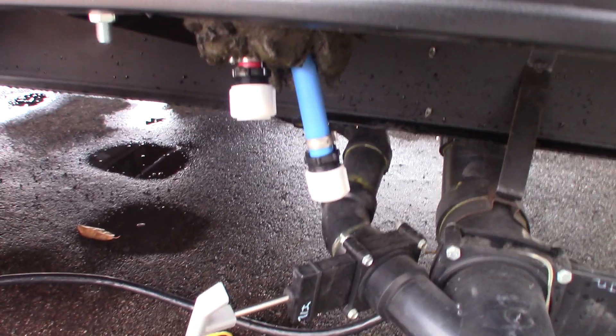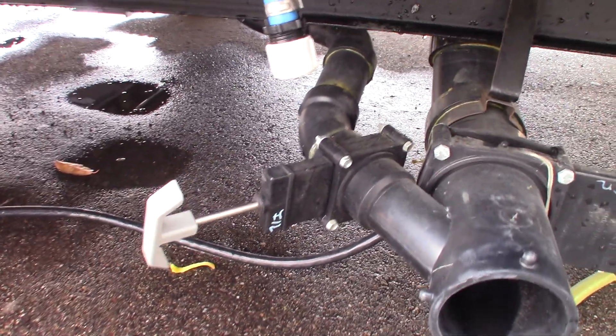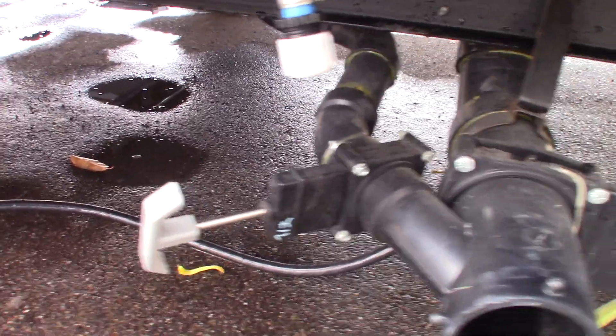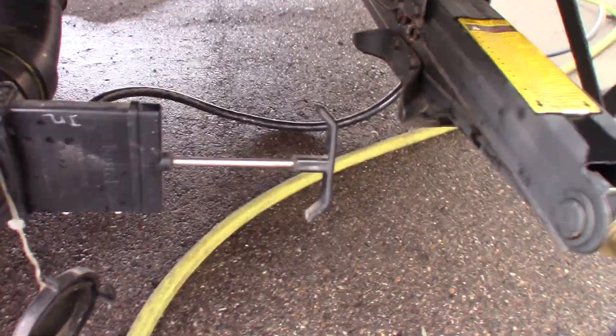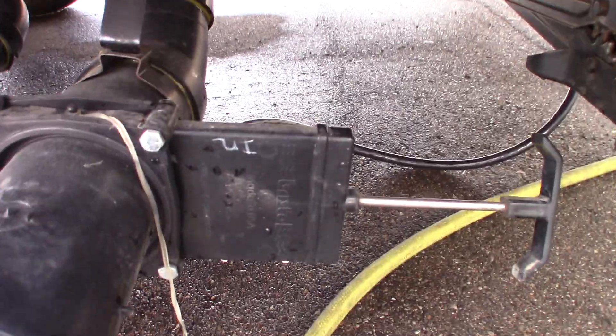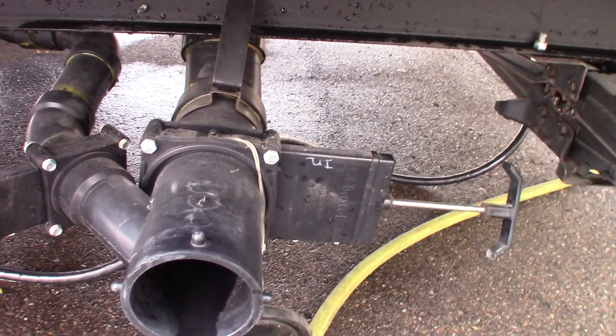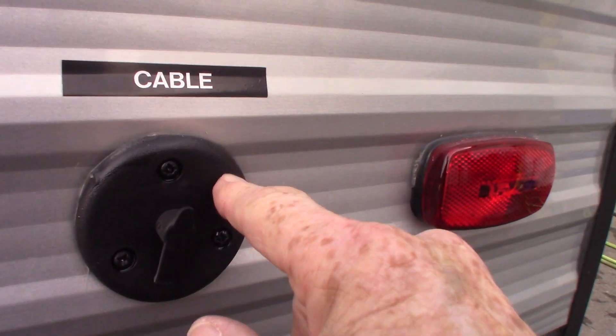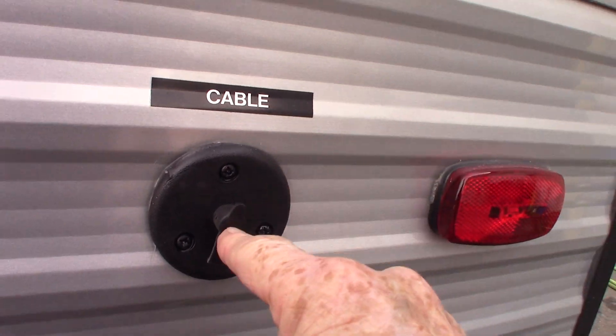You have your gray tank valve here — gray is for shower and sink water. The black tank is for toilet waste. You can always tell them apart because the black tank valve is always the larger one — it's an inch and a half. These are your low-point drains, the lowest point of the plumbing. There's also a cable access to the inside of the trailer.